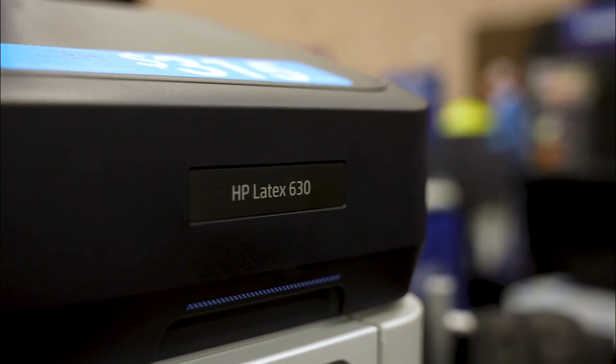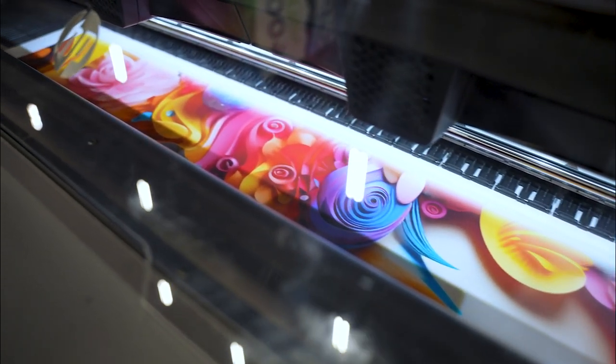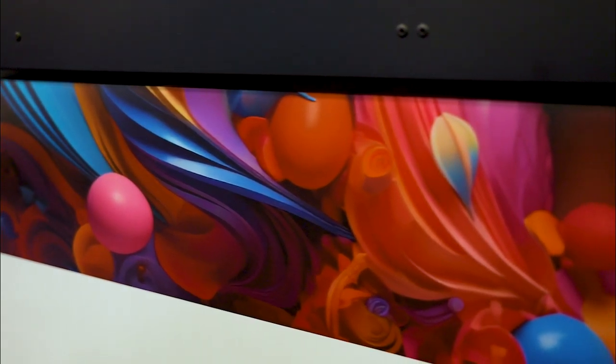We've got some automatic calibrations here on this front panel, and right now we have it set up with a six-color system, and you can get this with white ink as well. HP does white ink the best in the game right now.